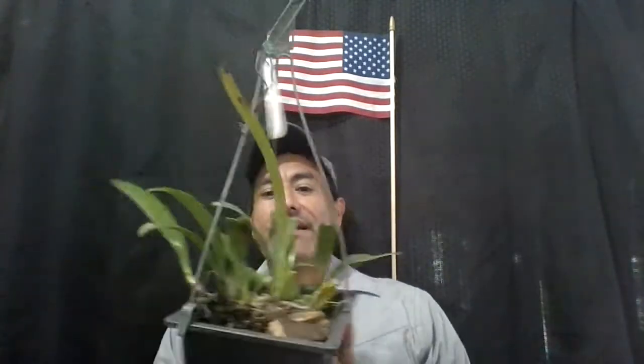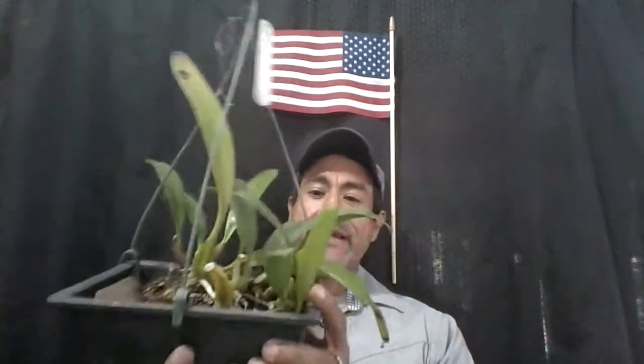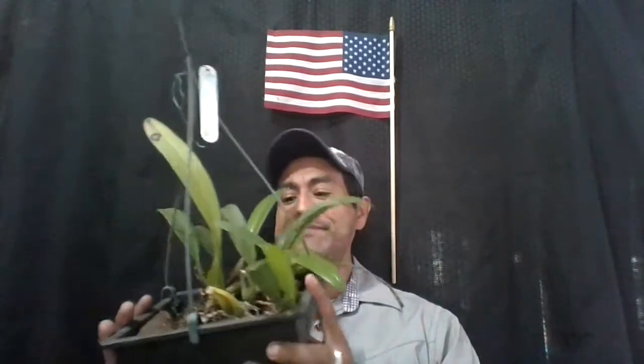Setting that aside, my video today is on repotting a Bulbophyllum. As you can see right here, this is a reliable bloomer for me, so it gets the award for being a veteran orchid. My veteran Bulbophyllum has bloomed for me every single year and it's one of my favorites. I also have another veteran Dendrobium that's in bloom — I've given it the veteran award as well, and I'll show you that one later.